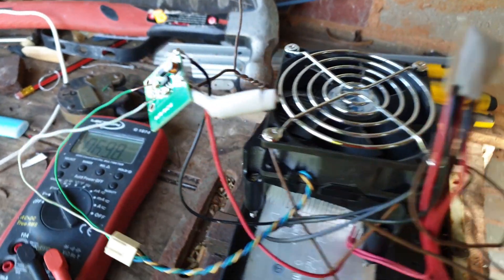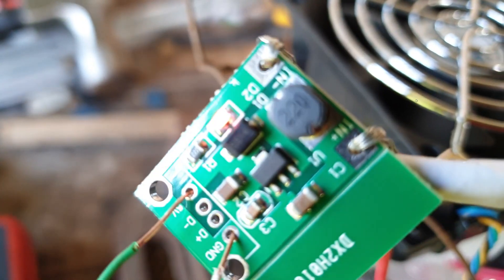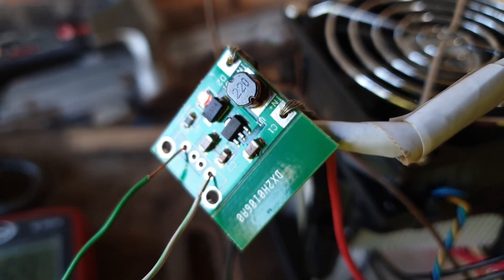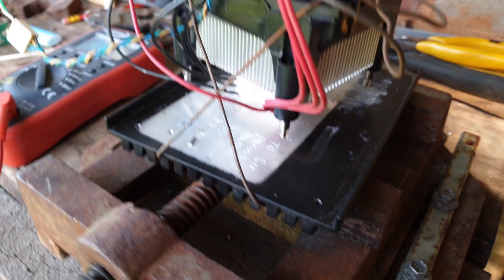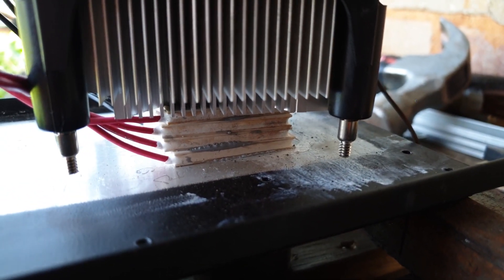A little while ago there was a great windstorm at our place and it took out our electricity. I was moping around without power, wondering how long it would take us to become a bunch of savages after our mobile phones go flat. So I went down to my shed and decided to try and make something to charge our phones.